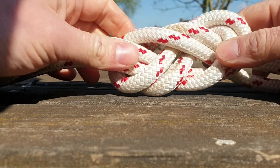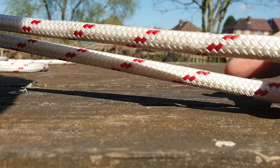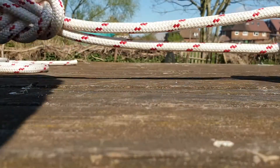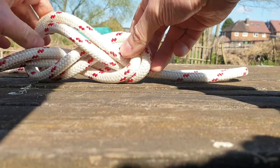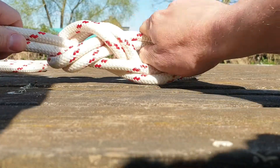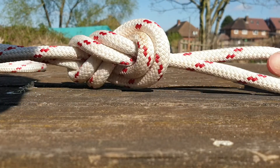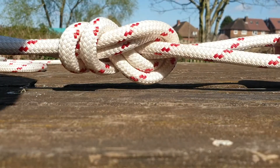It looks like a figure-of-eight, but with two strands, and it's got a loop in the end of it. You can make the loop smaller — what you do is pull it down to the right length, work the rope through the knot, and get a nice little loop in the end of it. See that?